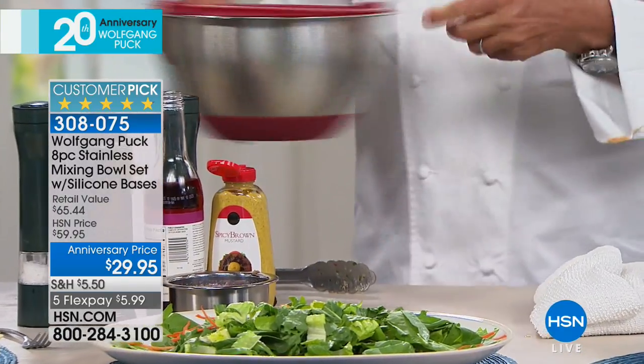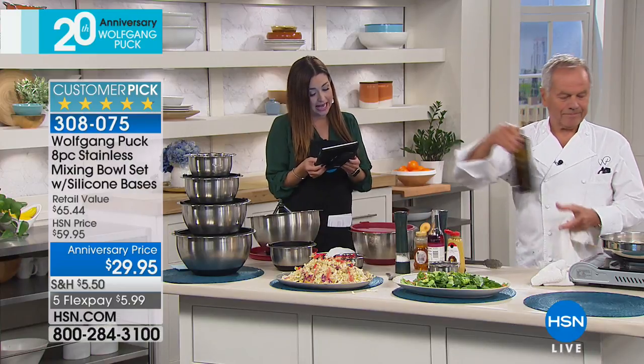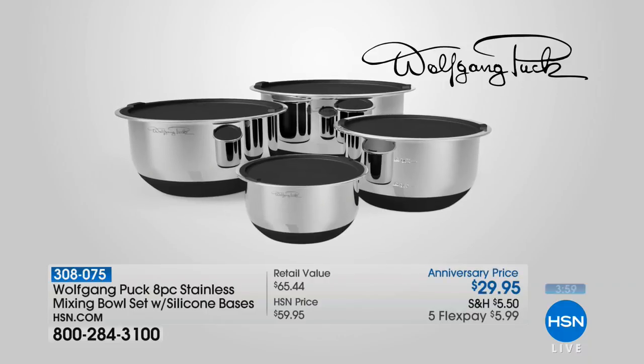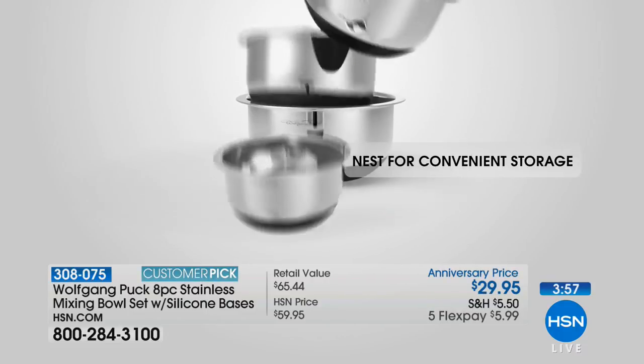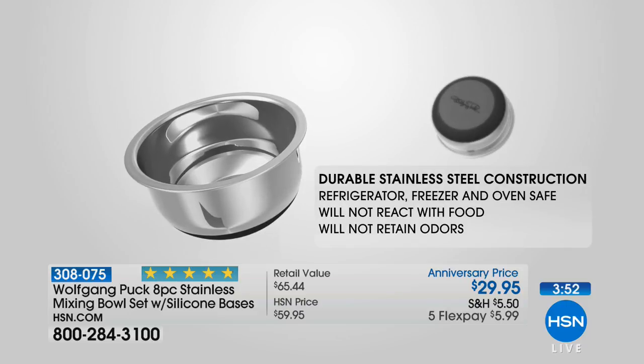Amy on Facebook said that these are phenomenal — she loves them. Cecilia asks: are they durable? They are incredibly durable — stainless steel. Cecilia, you will have them way after I'm gone. That's the only bad thing: my stuff is so durable, it makes me look weak.